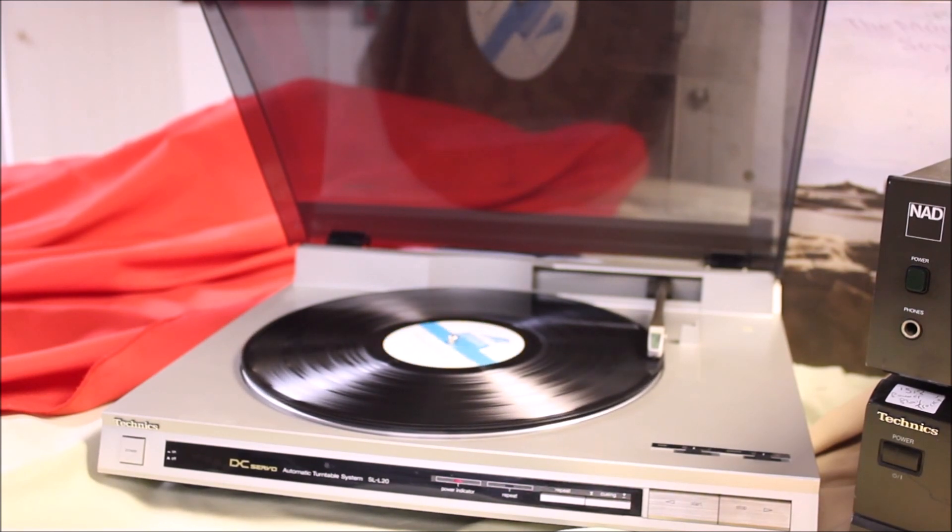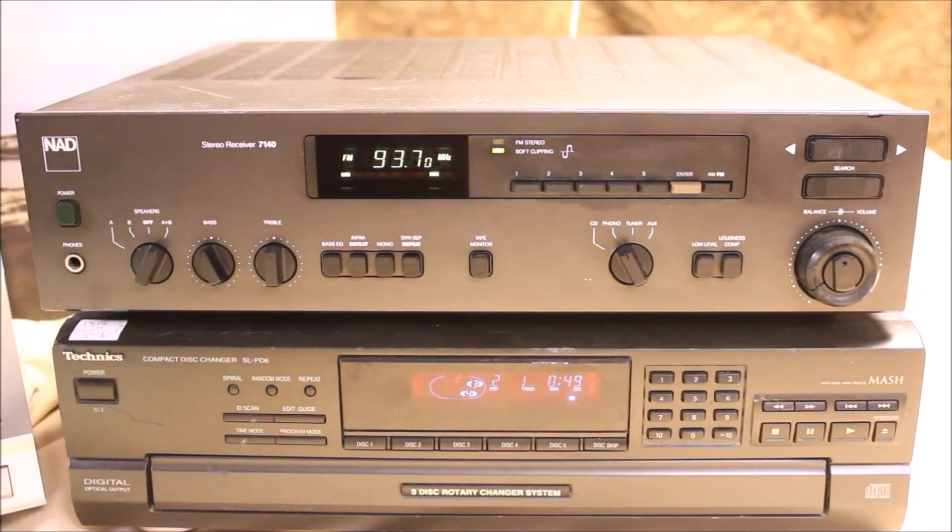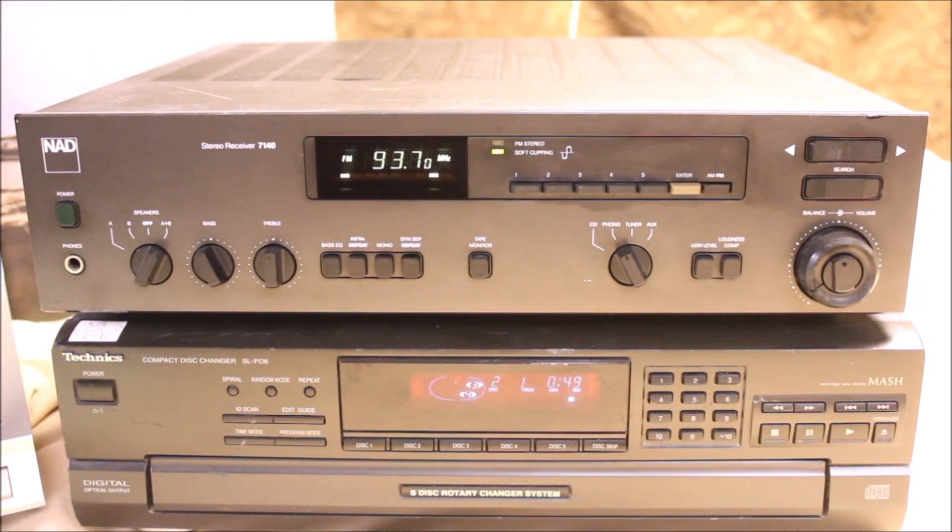It's old boogie blues. I'm going to take that loudness off. The receiver has a connection on the back for moving magnet or moving coil — it's certainly the appropriate one now.